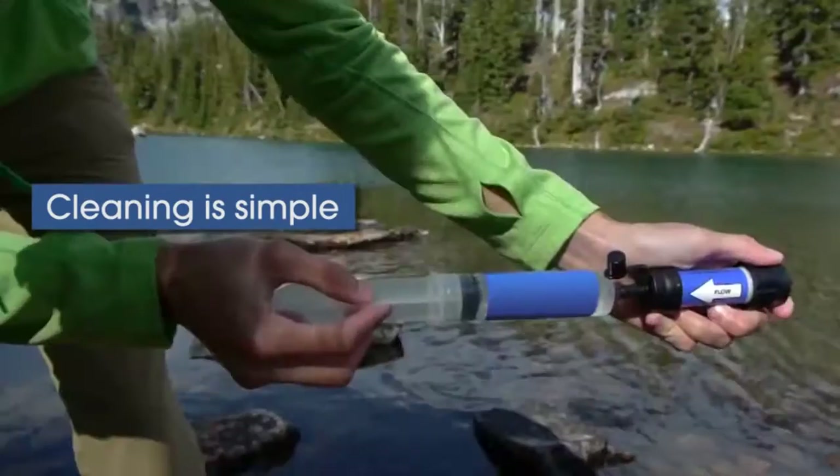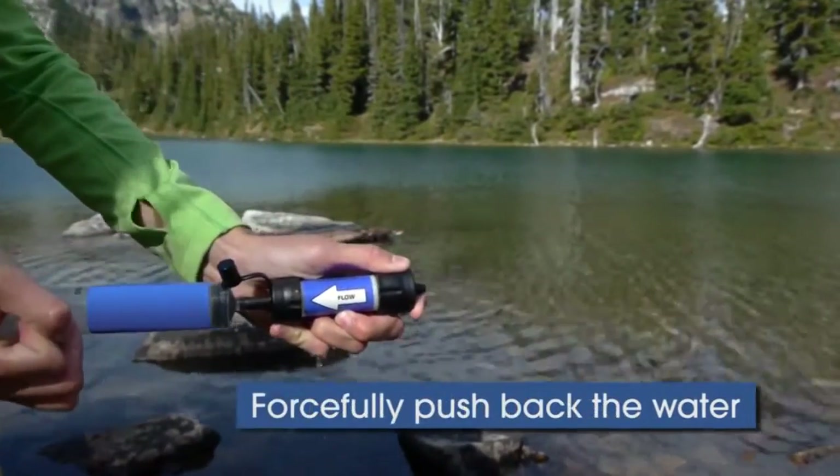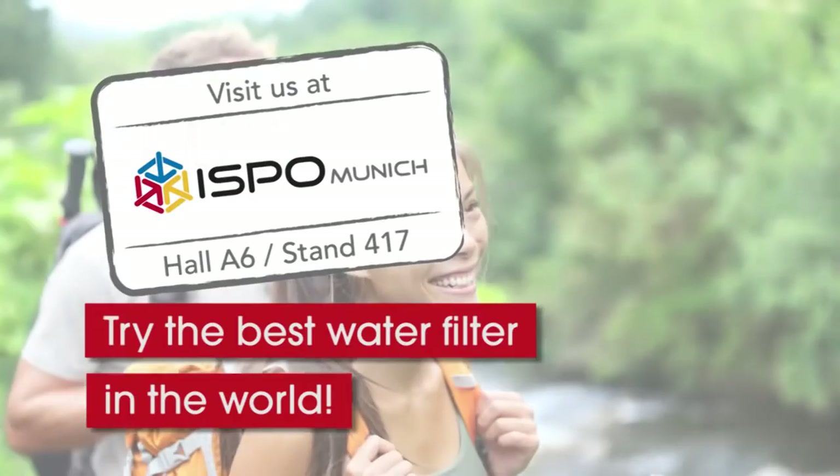Cleaning the filter is simple. Use the cleaning plunger to backwash after use. Easy and safe drinking water on the go is finally affordable, by Careplus.